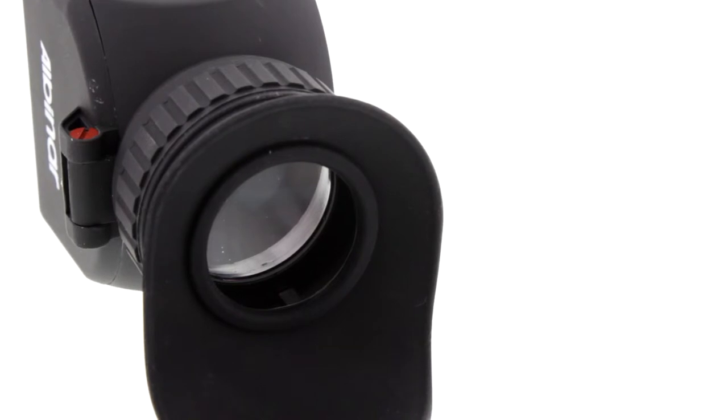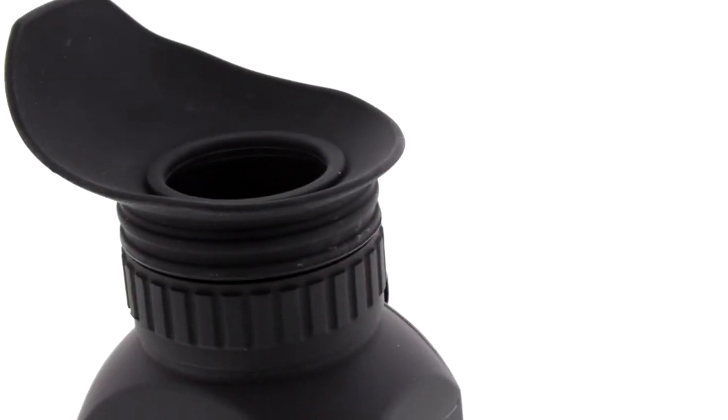The Albinar VF5 features a standard and 3x framing mode, fog-proof multi-coated lens, rubberized surface, and a rotatable silicon eye cup for left and right eye use.